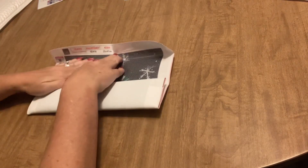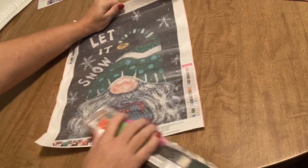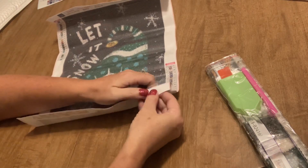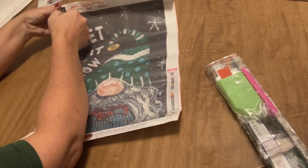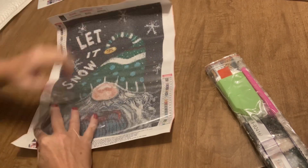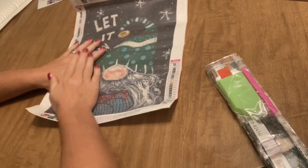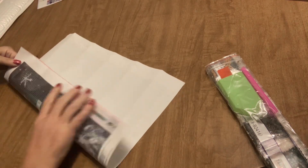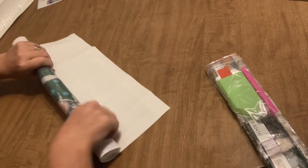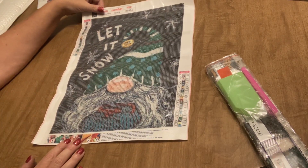Last but certainly not least from Easy Craft Art, we have another full drill — and you're probably not going to be surprised, but it's been a while. I've done really well with not ordering a lot of gnomes; I really have cut back on my gnome purchases of late. So this one I just had to have. It is a 30 by 40, full drill, 22 colors — a really nice canvas, nice and supple, not too stiff, just the way I like them.